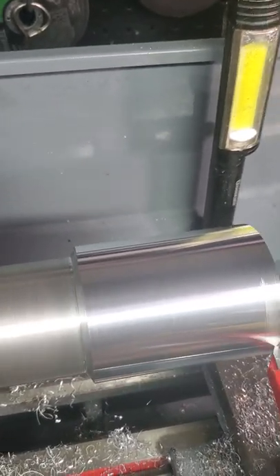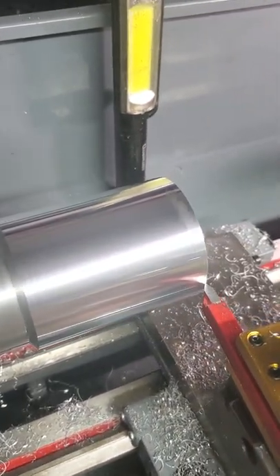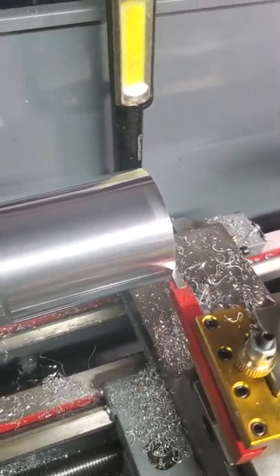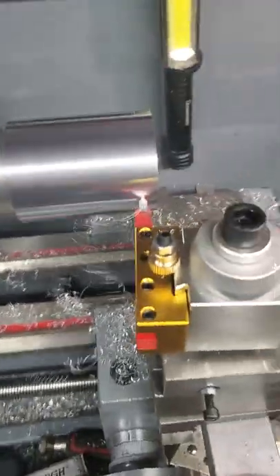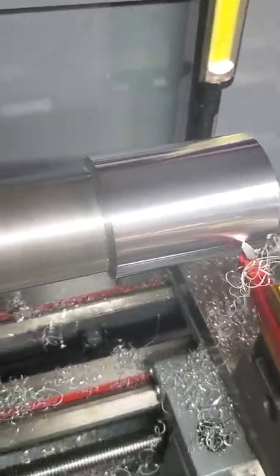That's probably just the bit I'm using. This thing isn't the most precise thing in the world, but the $900 Chinese lathe - I just can't hope for miracles - but it's actually turning them down and they look pretty good.